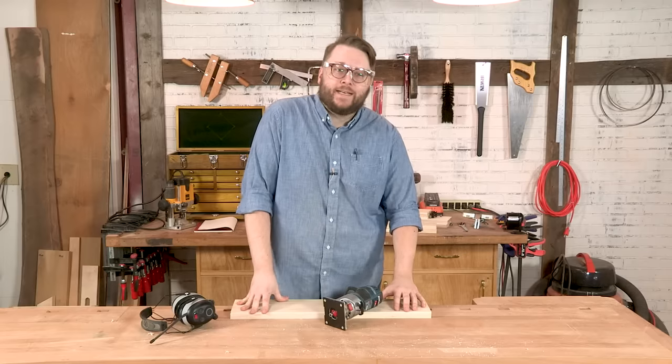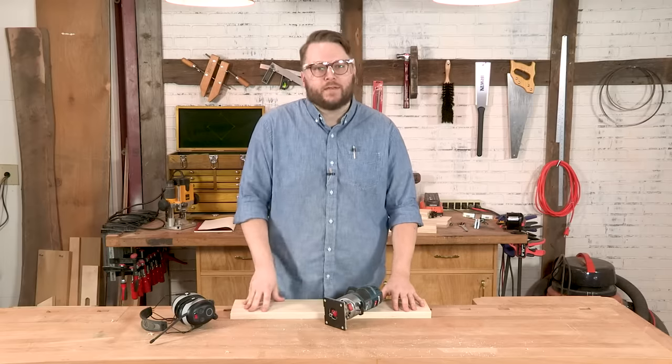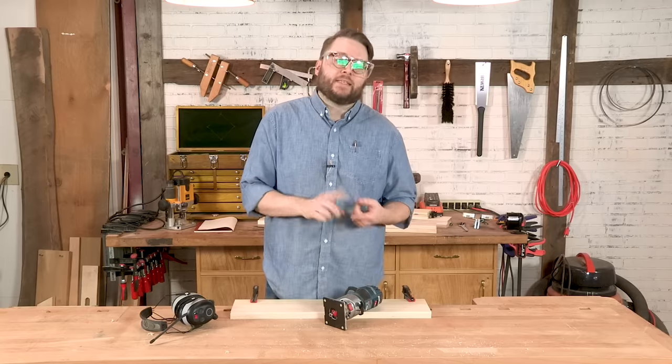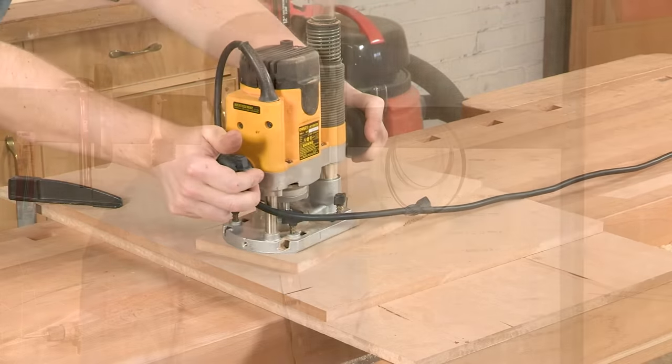I'm Andrew with Popular Woodworking. Today on I Can Do That, I'm going to show you how to use your router for stuff beyond making round overs and edge profiles. We'll show you how to do some router joinery — making dados with a simple dado jig, how to do rabbets, and finally we'll be cutting some circles and arches.